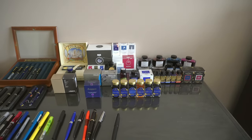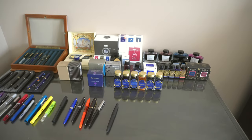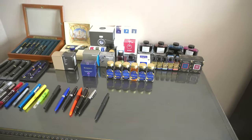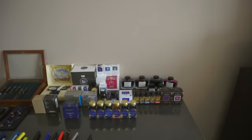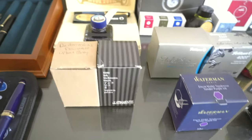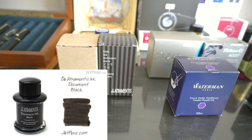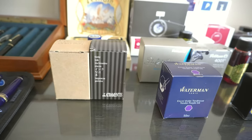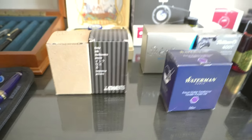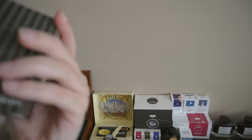All right, so now we can move on to the inks — lots and lots of inks. I'm not including any of the Diamine Inkvent inks because we still have one more day left of that — I'm recording this on the 24th. Let's start at the left. I have two De Atramentis inks: Document Urban Gray and Archive Black, which is similar to Document Black. I don't really recommend it — just get Document Black because I think Archive Black is a little drier. I don't enjoy it as much but I've got it.